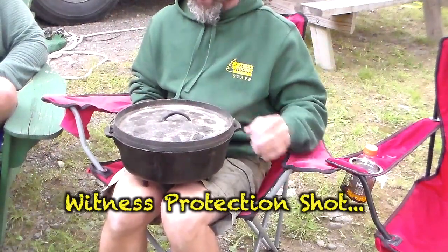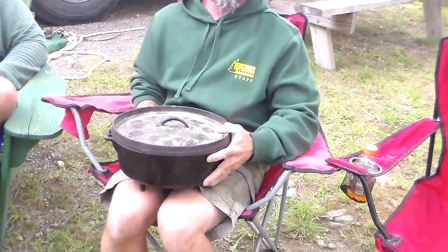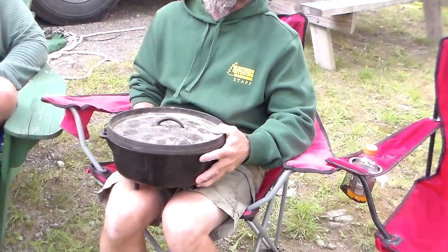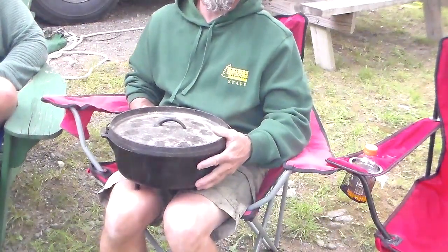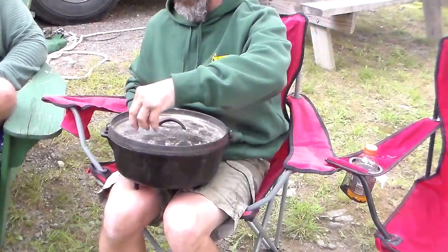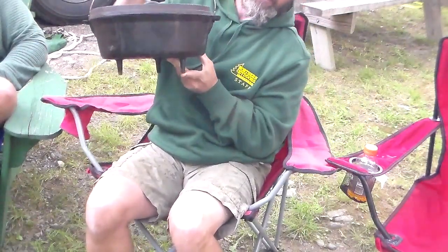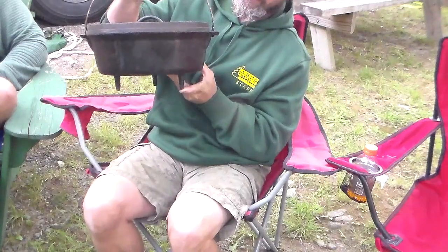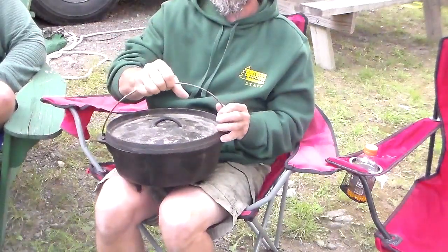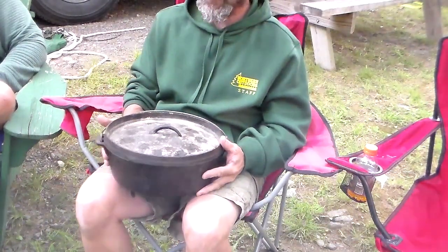We have a dutch oven here — this one's cast iron. It's basically an oven for people on the river traveling downstream, or in school buses without an oven. What I really like about this style of dutch oven is it's got this lip at the top so you can put charcoal briquettes on top for top heat, and briquettes underneath for bottom heat. I highly recommend ones with feet — without feet, the cast iron crushes your coals and you don't get airflow underneath. The feet and the lip are really useful. Cast iron holds heat really well and tends to cook more evenly.